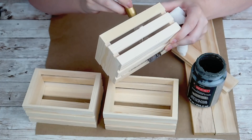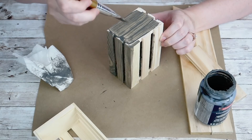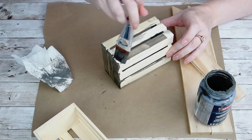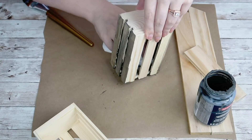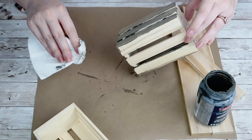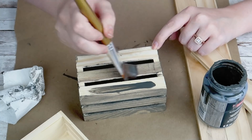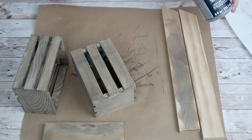I'm going to take my Craftsmart stain in gray — I also get this from Michael's and I absolutely love it. I get questions about it all the time. I love it because it doesn't have a smell and it doesn't stain your fingers, so I can use it in my home and craft room without fuming up the house. I also get headaches from regular stains, so this is a perfect alternative for me.